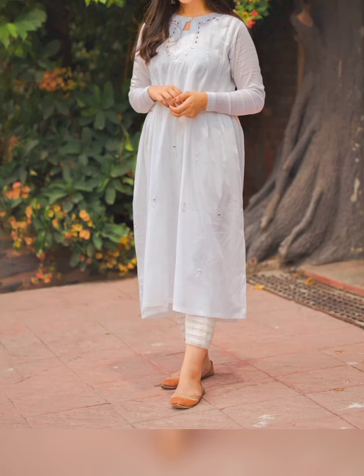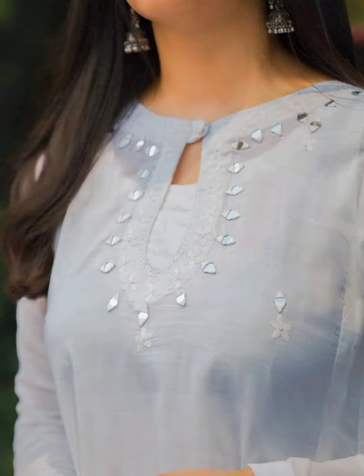If you enjoyed this video and liked it, then give it a thumbs up and please share my channel with friends and family. I will see you in the next amazing video. Allah hafiz!